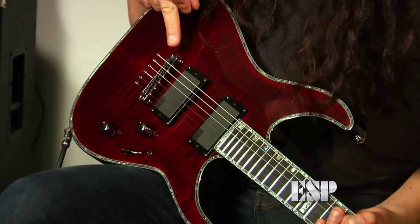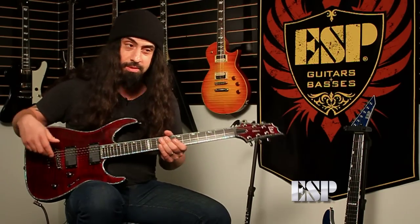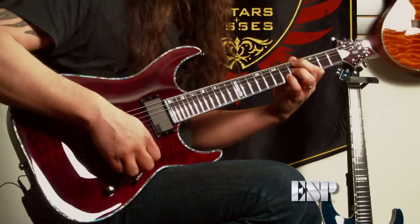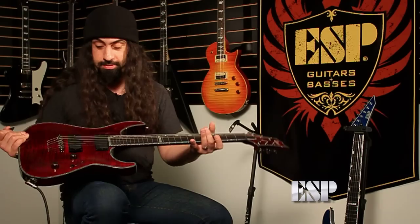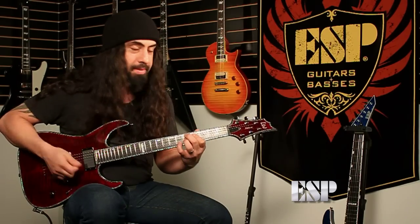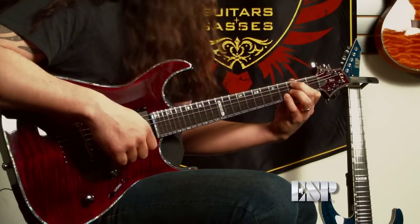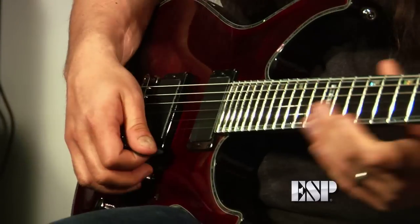It's got the Tone Pros locking bridge, which is really cool because when you take the strings off, the bridge doesn't come off like on a lot of other guitars. As with all the ESP guitars I ever play, if you're just around a thousand bucks or a little under that, you can get this amazing guitar. It plays great — it's a pro-level guitar at an affordable price and it just totally rules.